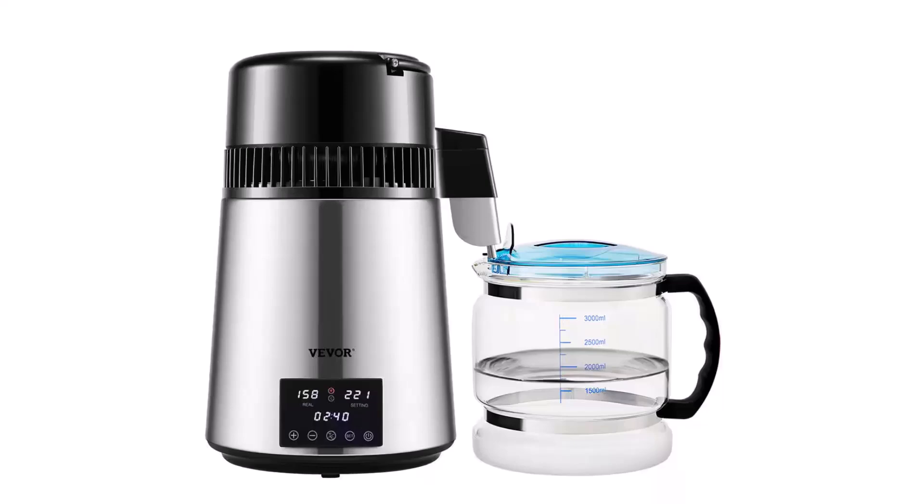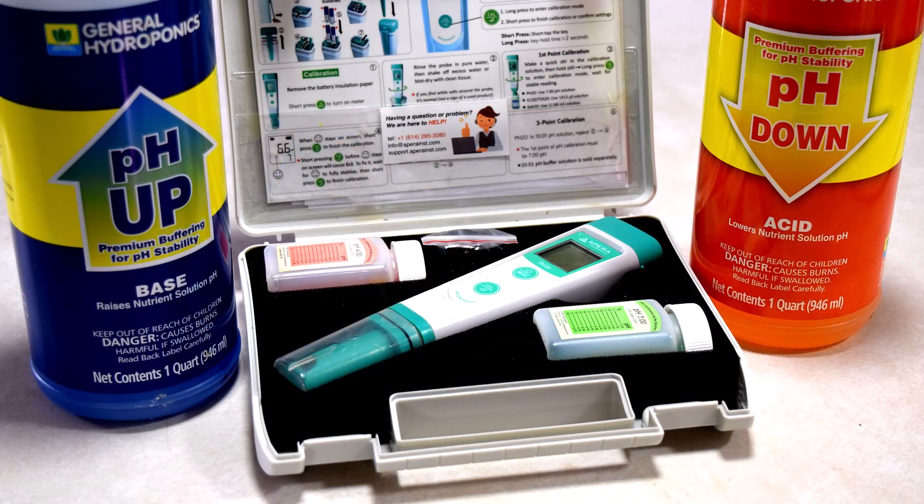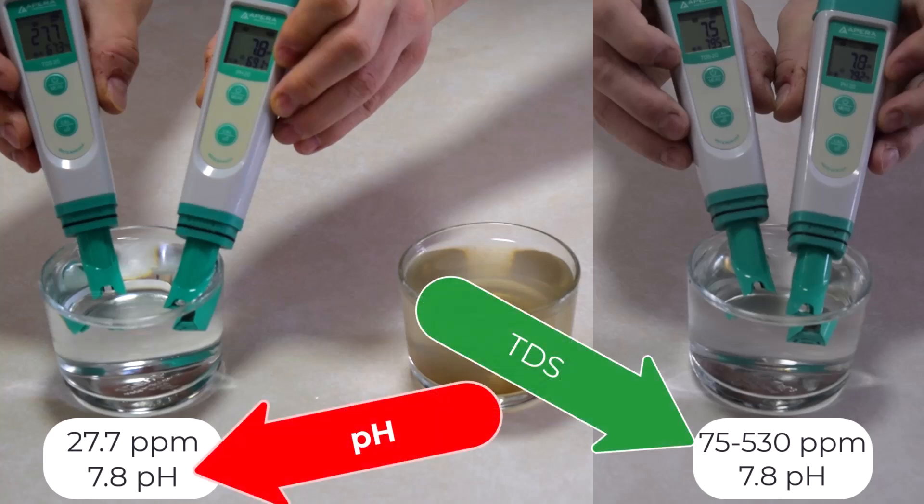Now, before you go adding anything to this high-quality H2O, you need to know what you're working with. And that starts with testing. When we're talking about testing water, we're talking about two key measurements: pH and TDS.